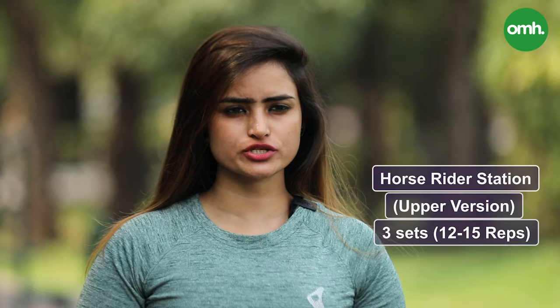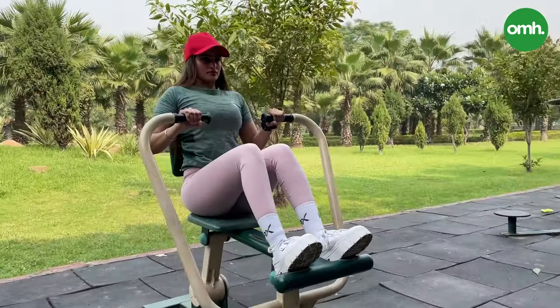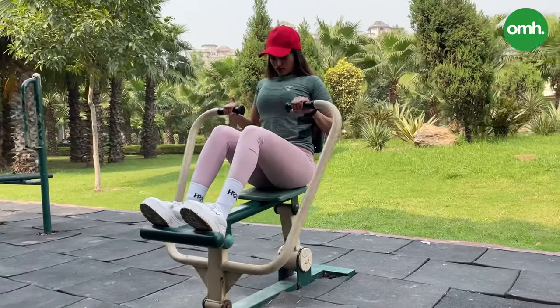The fourth machine we are using is called the horse rider station. This machine gives you a good result. And for better results, your form should be correct.